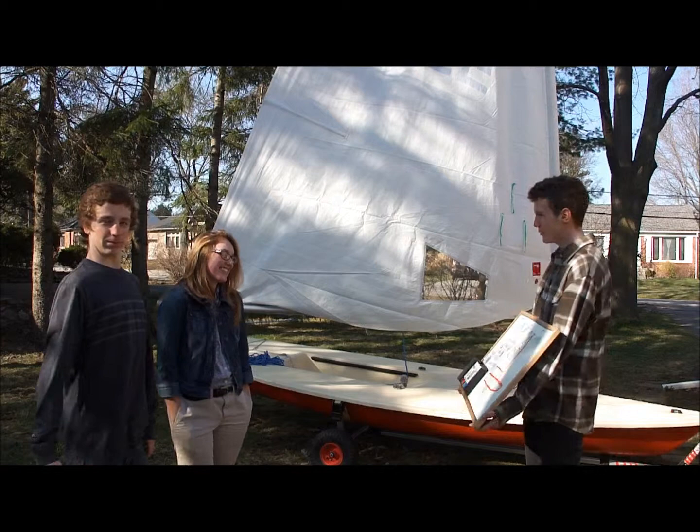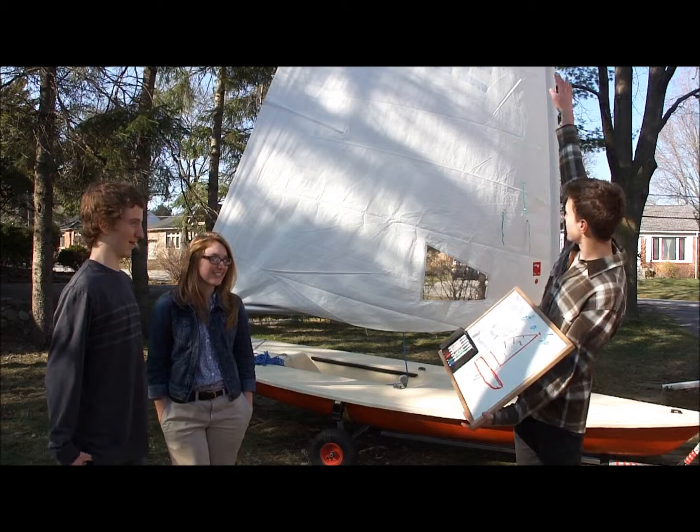So today we're going to be learning about the parts of our sail, so you guys can know what we're talking about when we're out on the water sailing. We're going to start from top to bottom and learn the parts of our sail from here down to there.